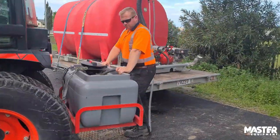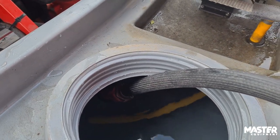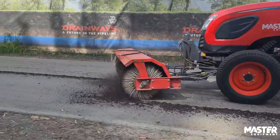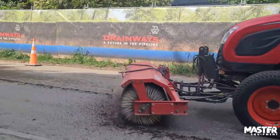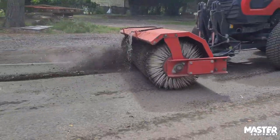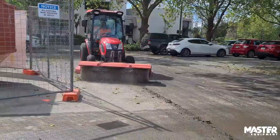Dust suppression is good — I wouldn't do it without it, because often our situations are where the shingle or the material being swept is dry. It's been out in the sun and wind all day or all week at times, so it needs that dust suppression. Sometimes it does need two runs to make sure we've got the dust under control before we start sweeping, but it's very good and I wouldn't do it without it.